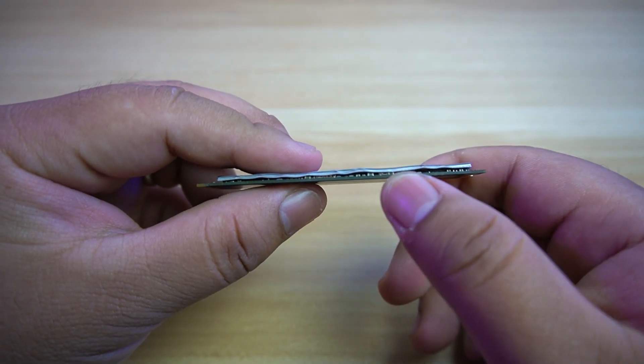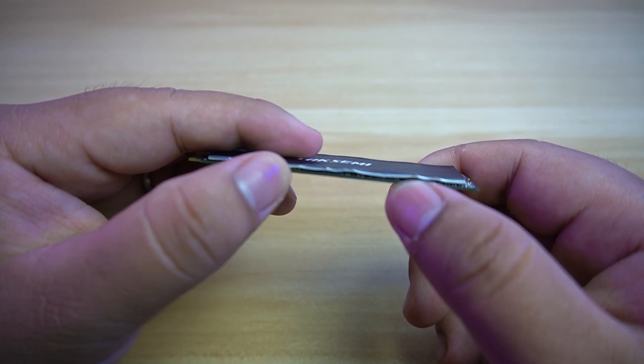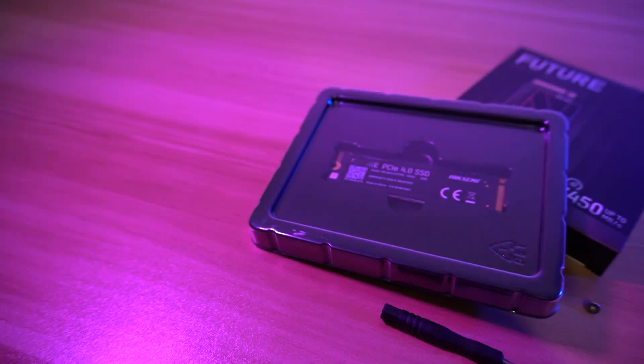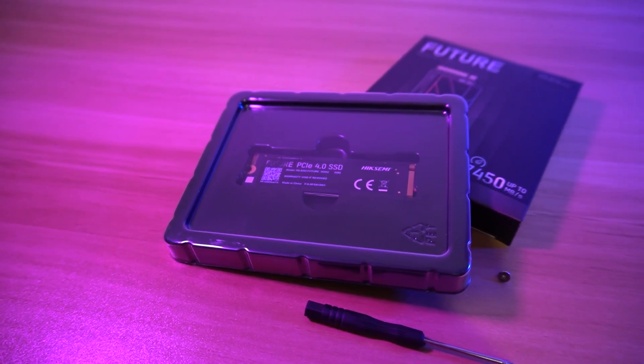One thing I don't like about this SSD is how sloppy the execution of putting the branding on the graphene heat sink. As you can see, it's not completely flat and has a poor application to the graphene heat sink. Hike Semi may not be the go-to brand for SSDs, but they have an impressive product here.